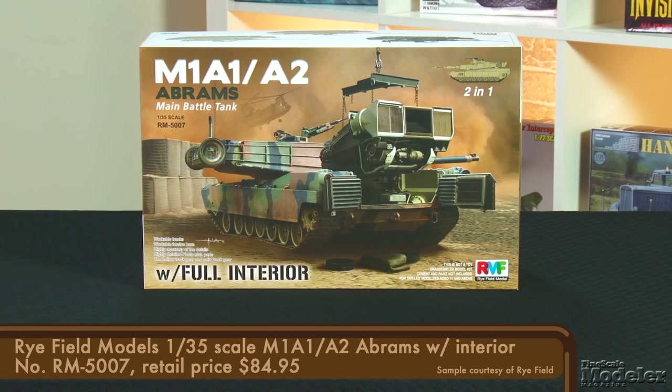Welcome to the 98th episode of New Product Rundown, where Fine Scale Modeler takes you through the latest kits and modeling accessories. I'm Erin Skinner. And I'm Elizabeth Nash. We have another packed show today, starting with Ryfield Model's latest Abrams. What sets this one apart is the provision of a full interior.